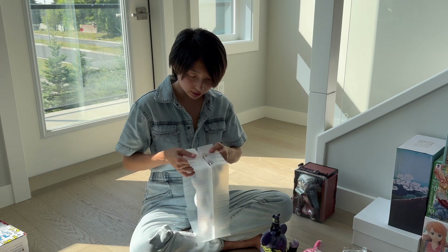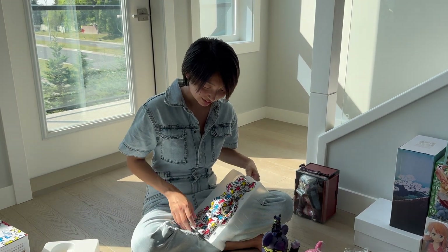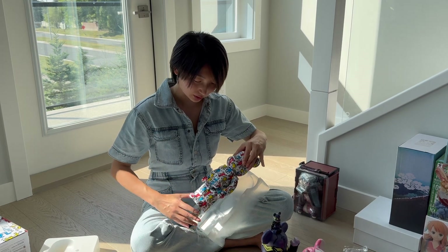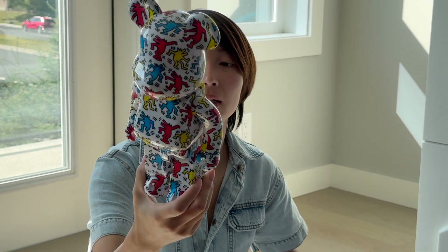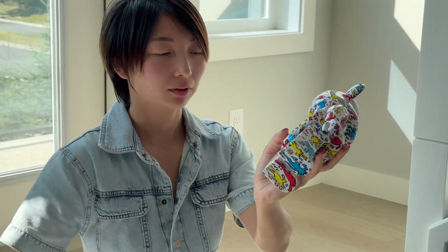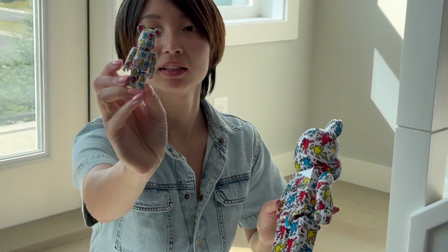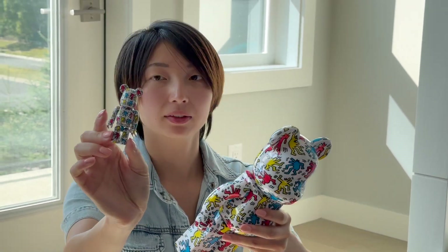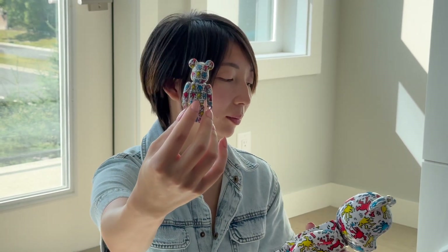I'm going to slide it out. You've got the big one, which also has a shiny finishing. And then the right foot. And the small one's actually super cute — it's just like a miniature of the big one, same pattern at the back too.